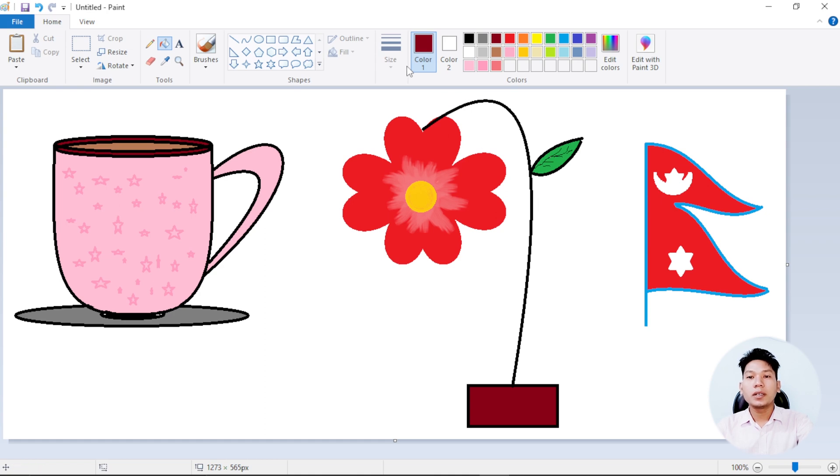Okay, simple flower. Now we have to create a new one. Select the selection button, select and copy and paste. Rotate the screen.